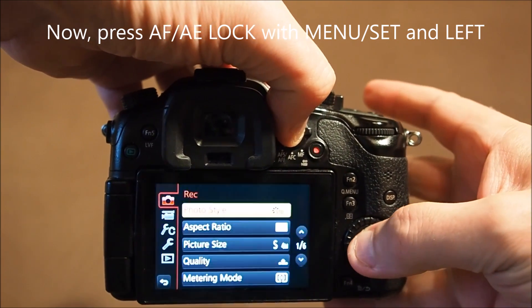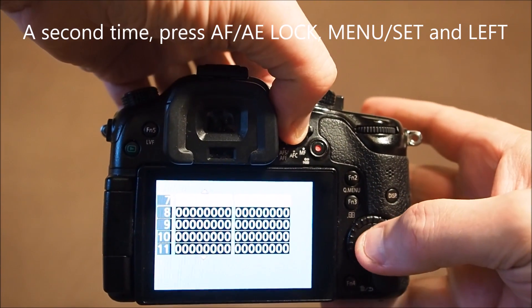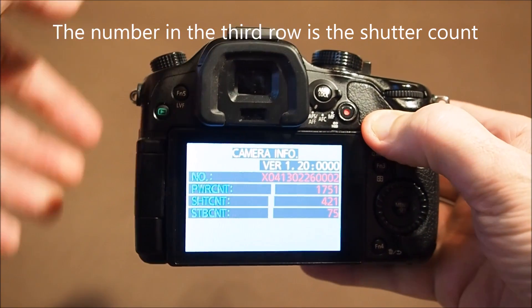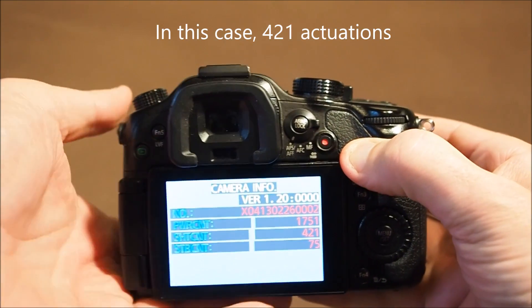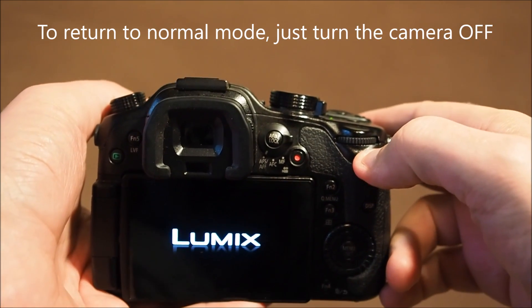Repeat a second time: press AF-AE lock, menu set, and left button. Now the third row shows the shutter count — in this case, 421. To return to normal mode, just shut the camera down. That's it, thanks for watching.